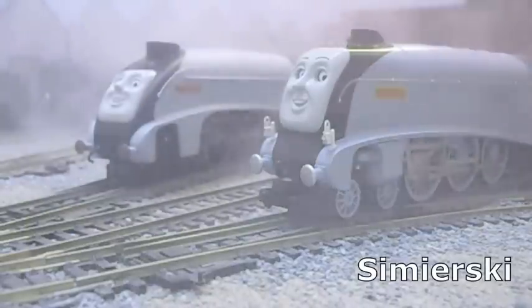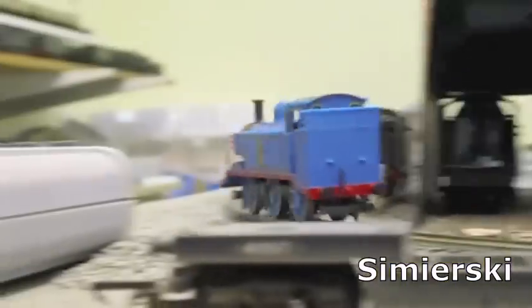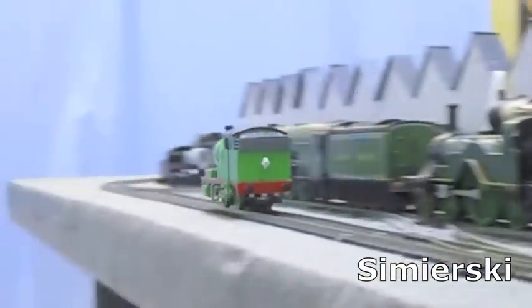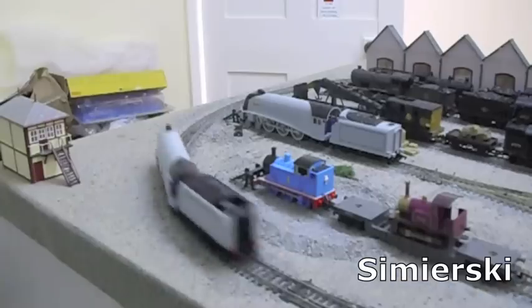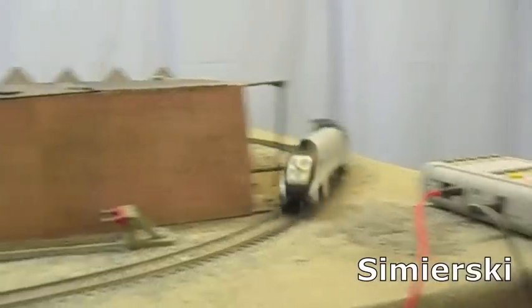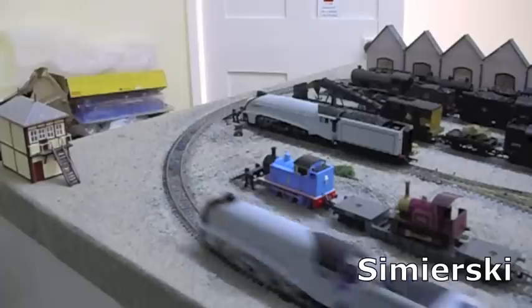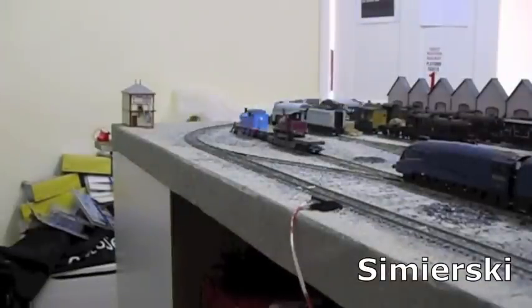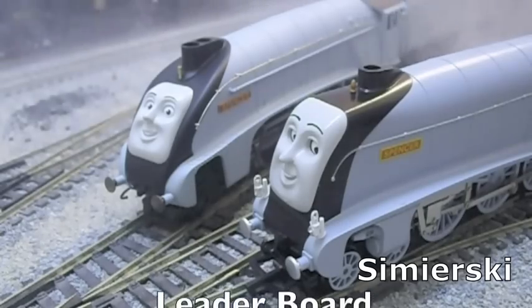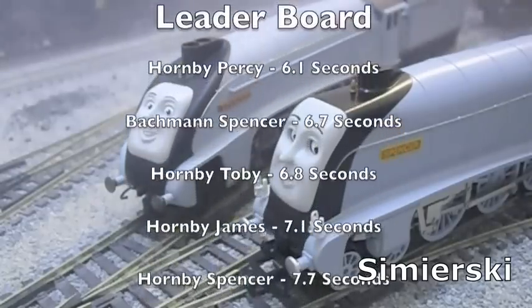Now for the final test — a test of speed. The time trial consists of a race around the Copley Hill circuit, a generic train set oval. Each model will be timed speeding around the circuit, the winner putting in the fastest time. First up is the Hornby Spencer — and across the line. Now for the Bachmann Spencer — and across the line. The Hornby Spencer completed the circuit in 7.7 seconds. The Bachmann Spencer did it in a startling 6.7 seconds.